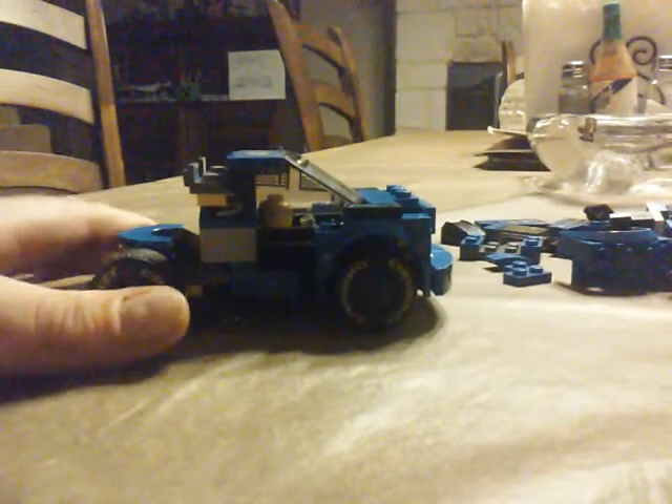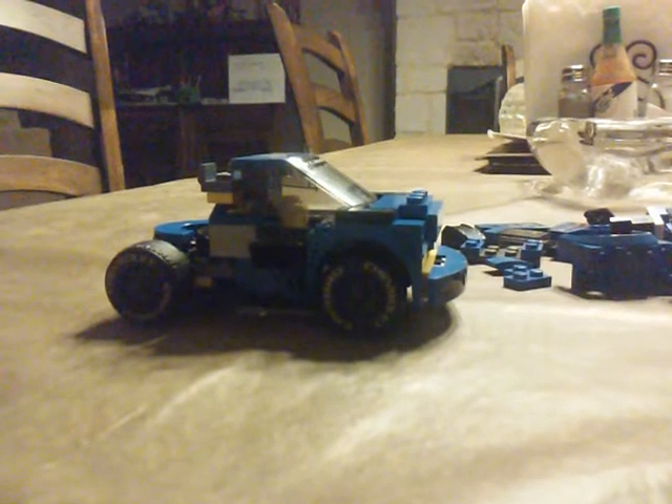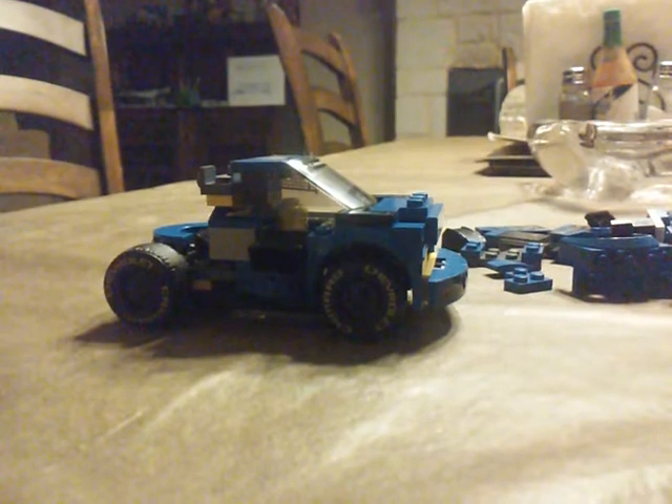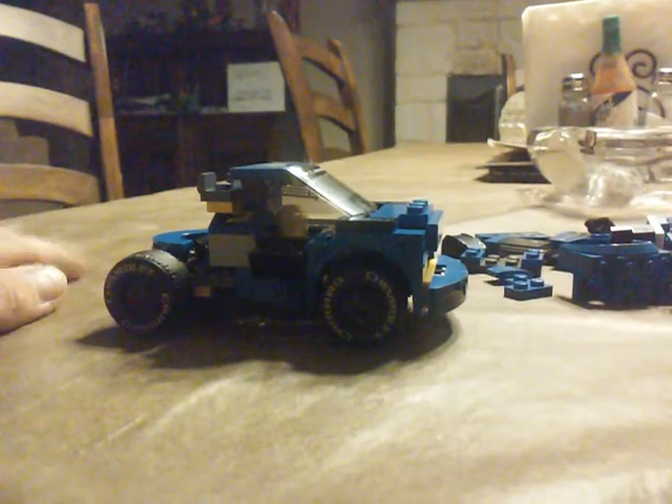This truck is awesome. Please like the video and subscribe to my channel — I want to hit 10 likes on this video, and when I do, I'll make a semi truck MOC video reviewing all the Lego semi trucks I've made on my shelf.